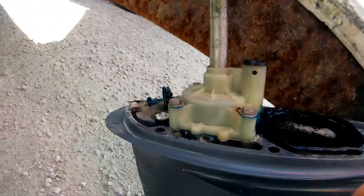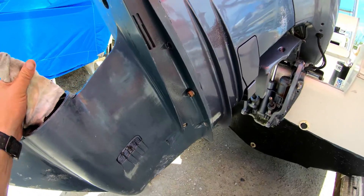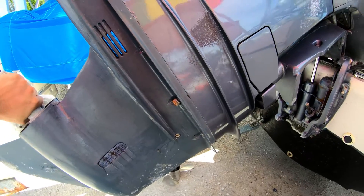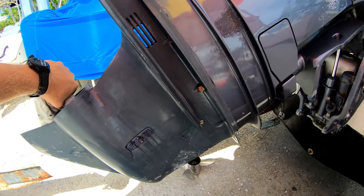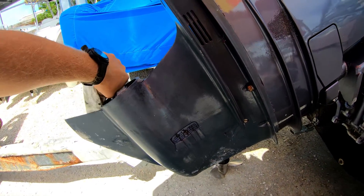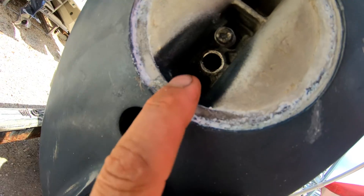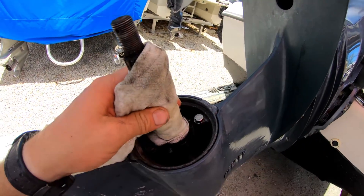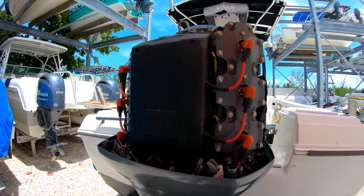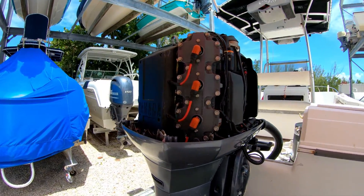You're just going to slide it up, line up the shift shaft, line up the drive shaft, and slide it in there. Check to make sure it's in neutral — a good thing to do is once you get it up there, get on the boat, put it into gear, and double-check that you got the shift shaft. Then put your six 14s in on the side, your two 14s back in here, put the anode back on, put your prop on, torque it down, don't forget your cotter pin, and that basically concludes our full service on the OX66 250 horsepower Yamaha engine.